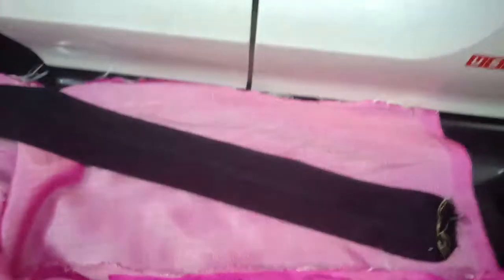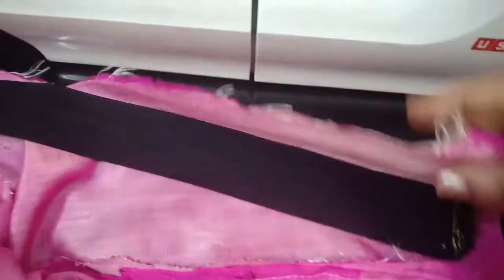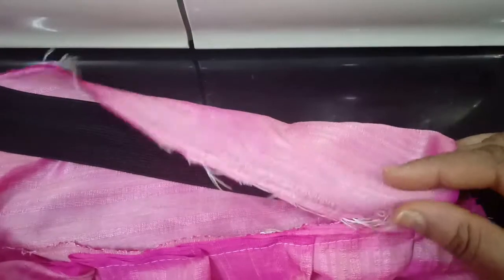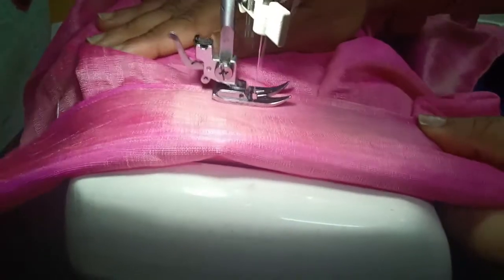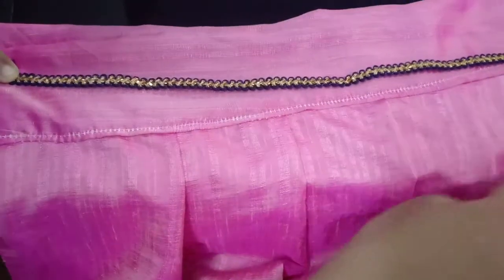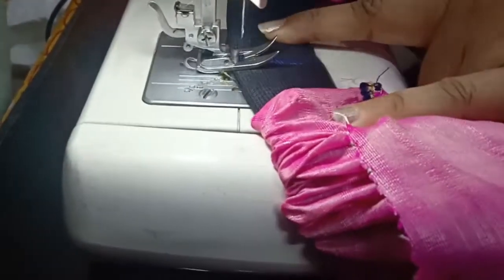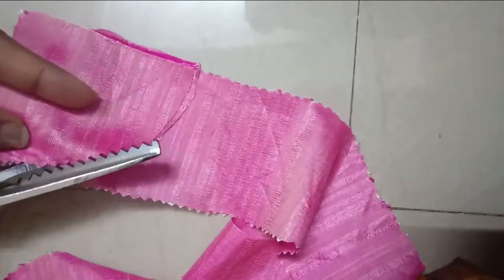This will be the elastic which will go inside the waistband. Based on this I will make a hollow channel for the elastic to pass through, then fold and sew the waistband. I'm just fixing it up, and to cover it I'm using the same lace which I used at the bottom. I have now fixed the elastic as well and joined the edges.